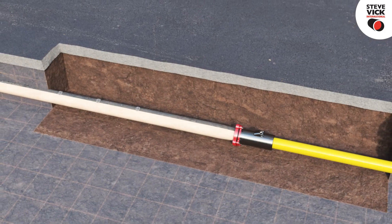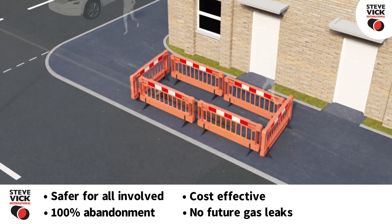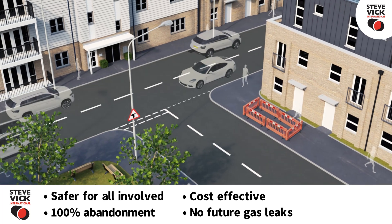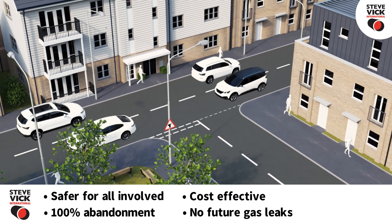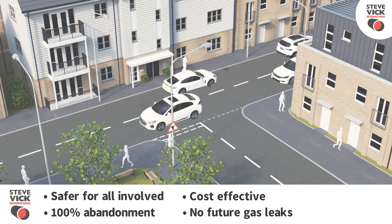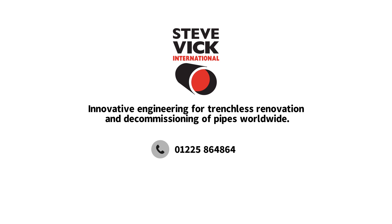The STIVIC FBOS system is not only safer and more cost-effective than traditional methods, it is also unique in offering 100% abandonment of the annular space whilst renewing the main, ensuring there can be no gas leaks in the future. For more information, please give us a call or visit our website.